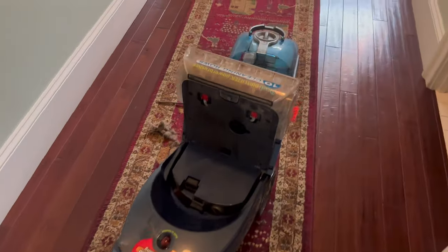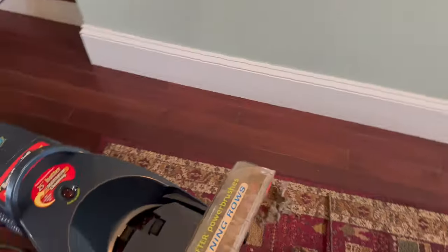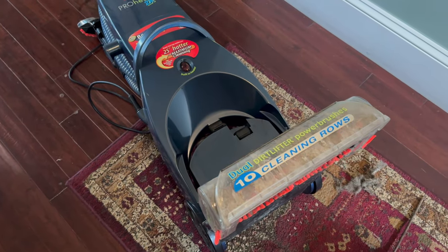Hi everybody, welcome to my channel. This is hopefully going to be a quick video showing you how to fix your Bissell cleaner.